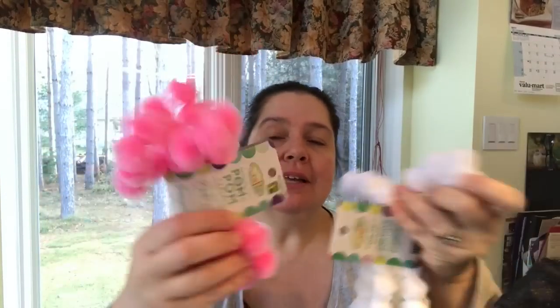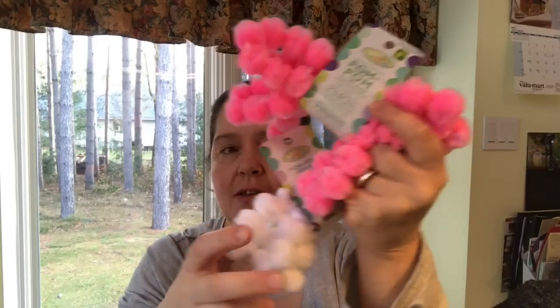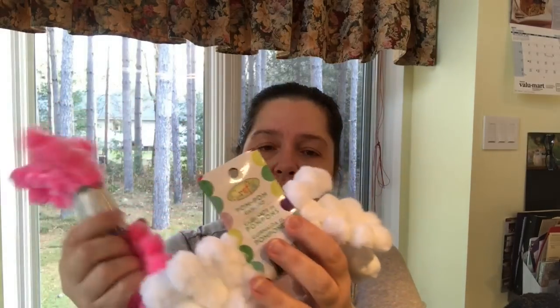New to me at my Dollarama — they have pom-pom trim! For a dollar twenty-five you get about four feet of soft fluffy pom-pom trim. I chose pink and white but they had red, blue, green, yellow, and purple. There's a lot you can do: cut them to use as little tails or pom-poms on things you're making, or use the whole trim to decorate a tree.